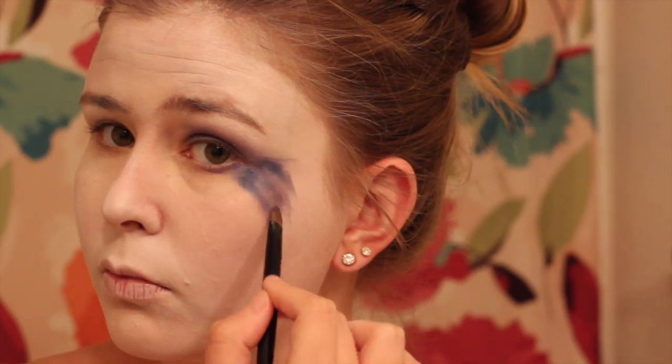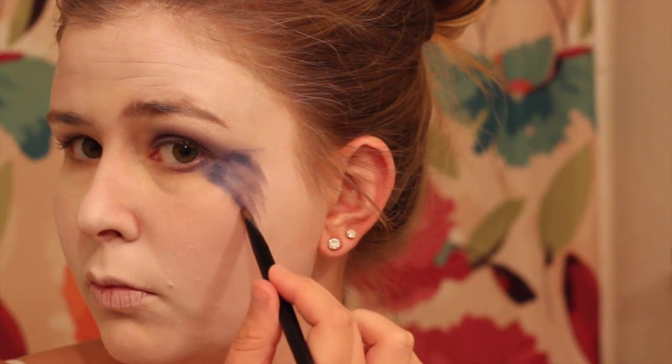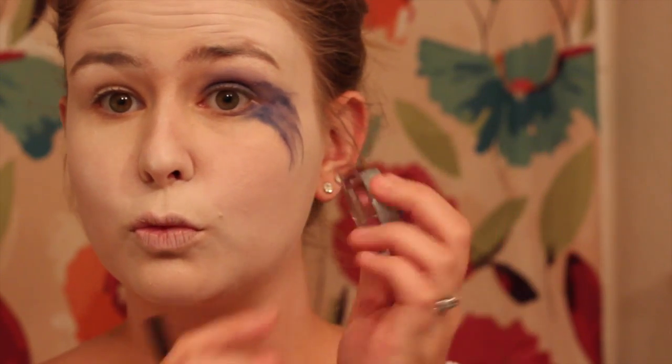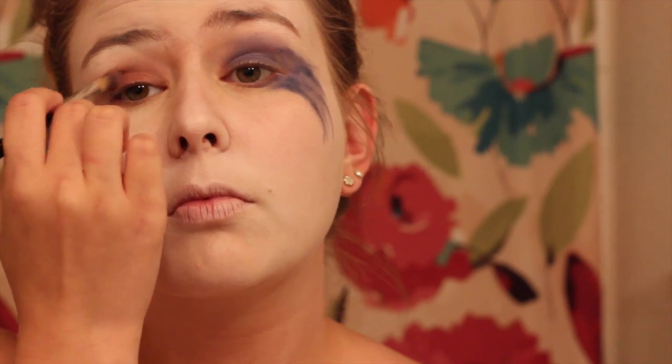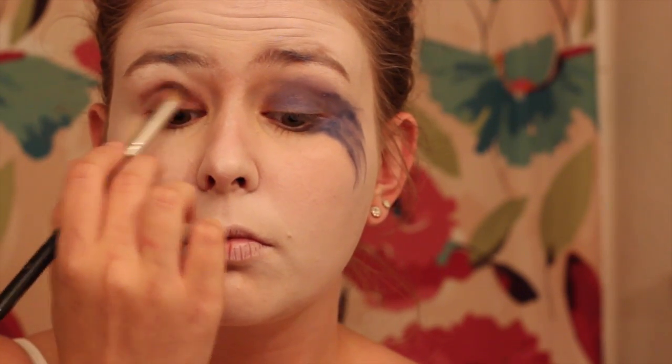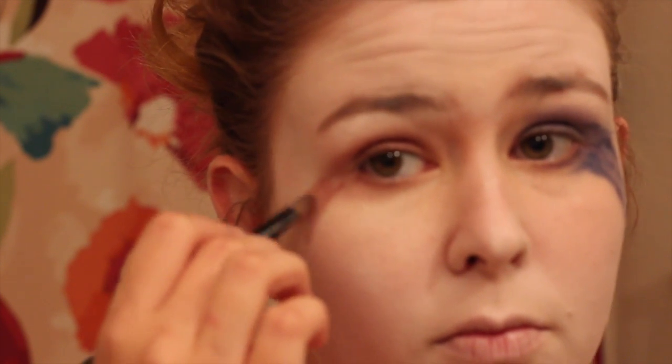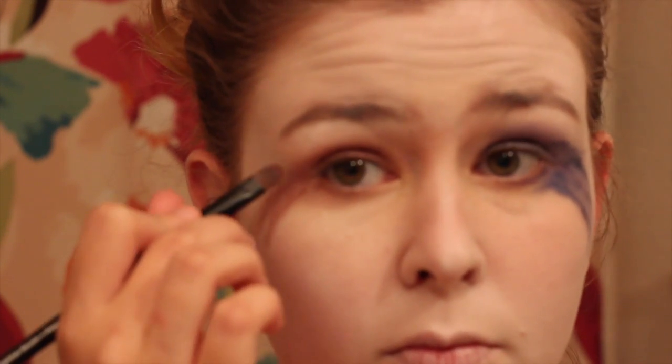I'm darkening up the lines on the side of my face. Now going in with a red color and doing pretty much the same thing on the left side of my face, taking a thinner brush and bringing those lines down the side of my face to give a dripping effect.